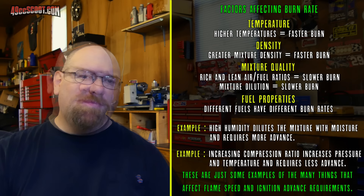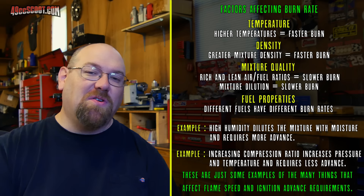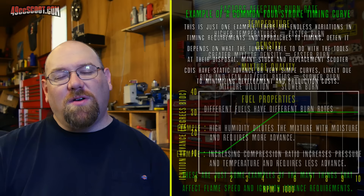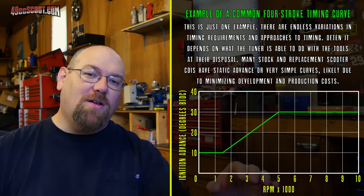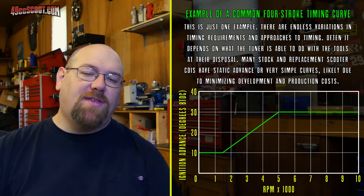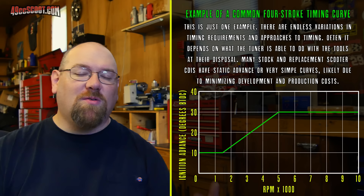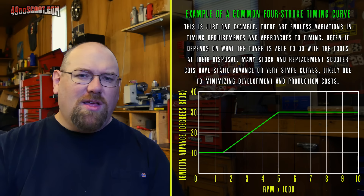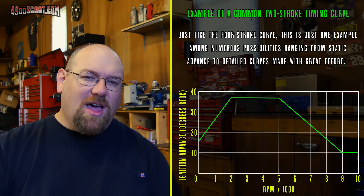Timing curves can be pretty tricky, especially if you're used to a two-stroke and you look at a four-stroke's timing curve, because they're basically backwards from each other. If you look at a four-stroke timing curve, generally you'll notice they have less advance at low RPM and more advance at high RPM — which makes sense given what we talked about with the time it takes to burn something and having less time as RPM increases. But if you see a two-stroke timing curve, it's totally the opposite: most of the time you'll see a lot of advance at low RPM and very little advance at high RPM.